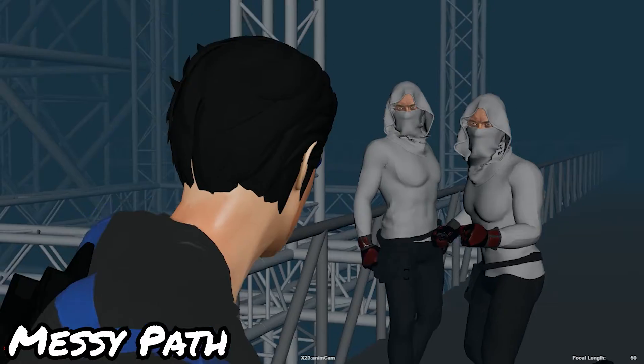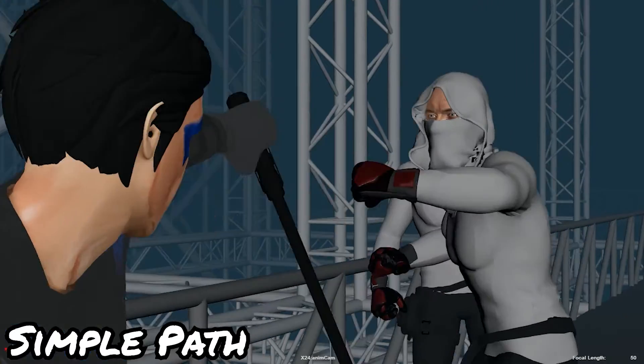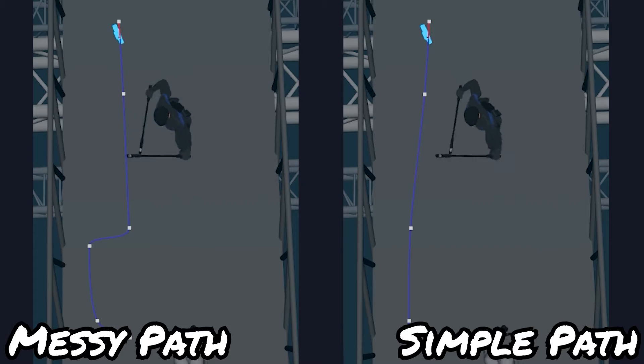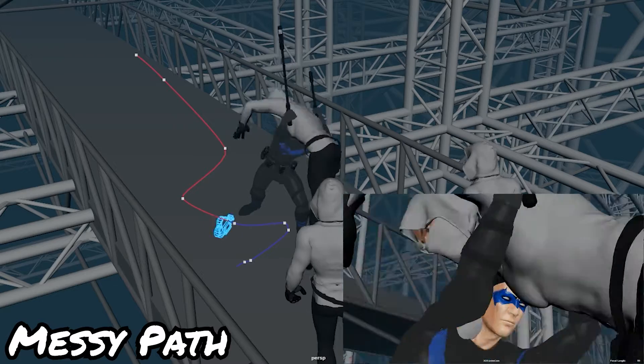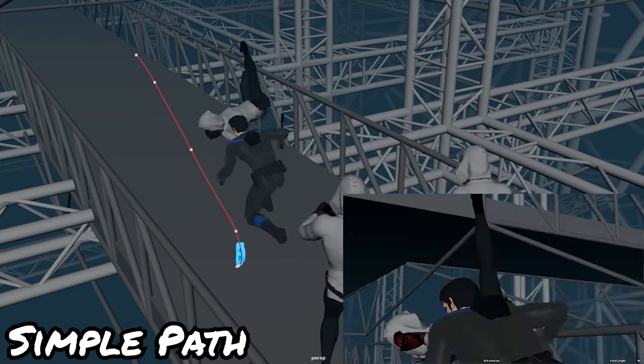Not going side to side, and letting your rotations — your tilts and pans — do most of the heavy lifting for the reframe. Coming from Previs, I'm in a very live action mindset. To prevent your cameras from looking too CG, think about how they would shoot this in real life. Oftentimes the camera move is going to be on a single track, moving back and forth or just side to side. Simplifying the path doesn't have to be a linear path — it could be a nice smooth arc.